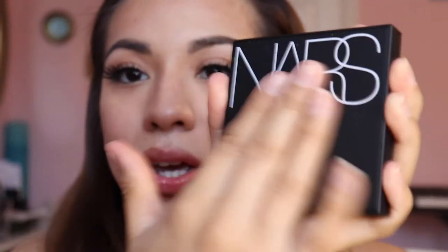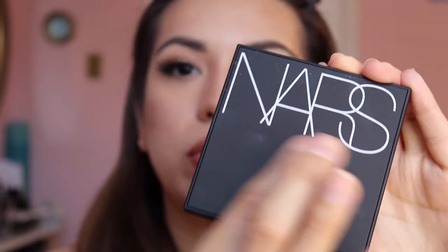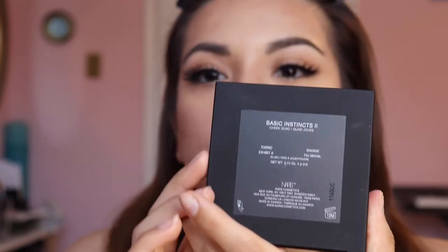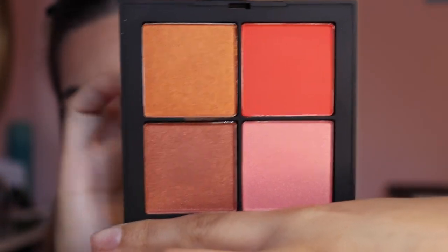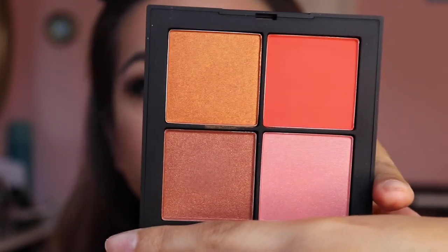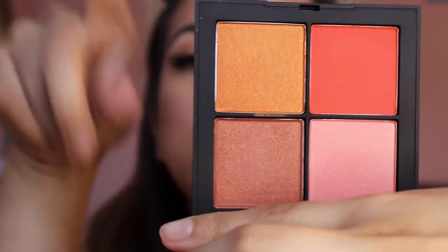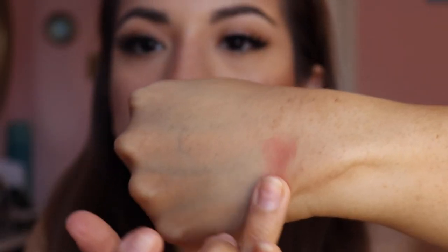Now we're going to dip into blush — I freaking love blush. Look at this NARS — your usual velvety cover. This is called the Basic Instincts 2 Cheek Quad. Opening this girl up, she looks phenomenal — look at the colors. We've got Torrid at the bottom, which is the pink one. We've got Exhibit A. We've got Savage. And we've got Taj Mahal. Let me swatch these girls for you. We have Torrid — she's pink. Here's the first and second swatch.